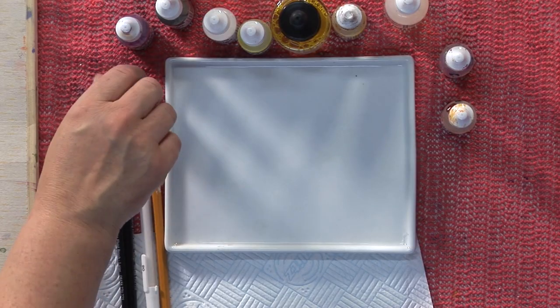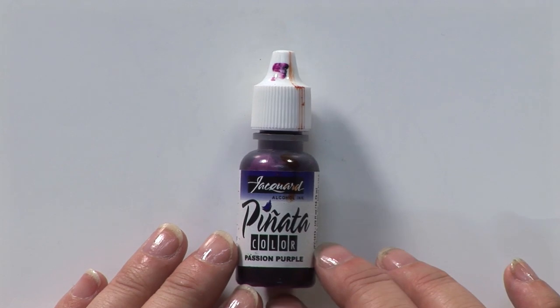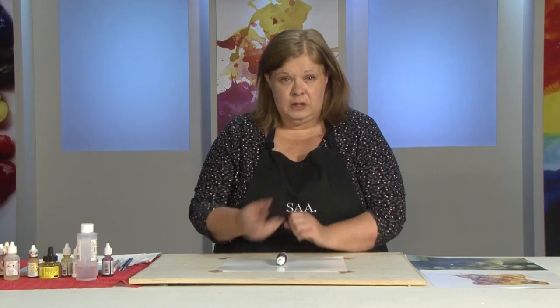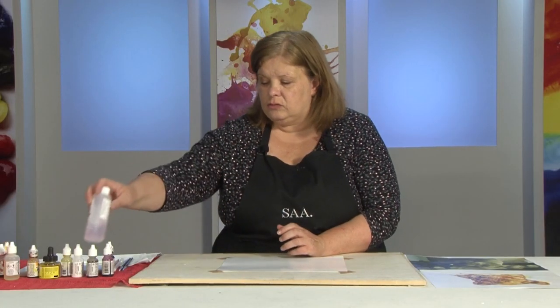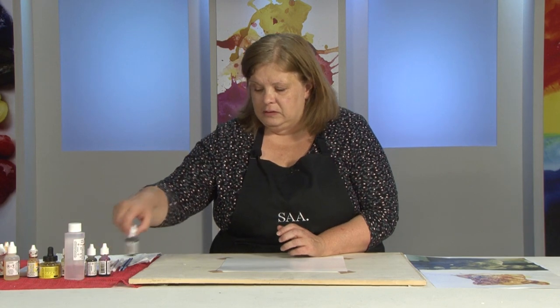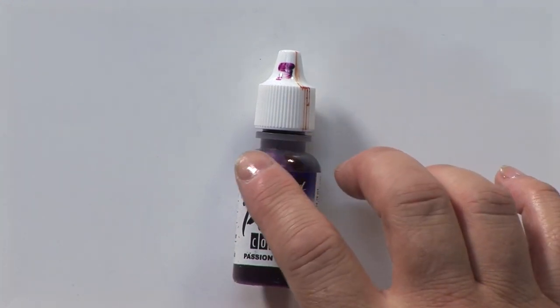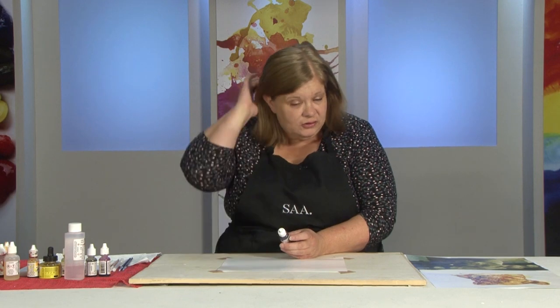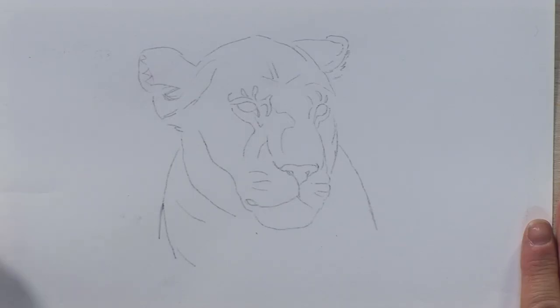Today I'm going to be using alcohol inks - the piñata alcohol inks, which are ethanol-based rather than isopropyl. This makes them a lot brighter, and you do need an ethanol alcohol which works better with them. Isopropyl will work but you might find things go grainy. These are dye-based, so they tend to fade in light, but like any good practice, just don't put things in direct sunlight for long periods and they have a pretty good life.